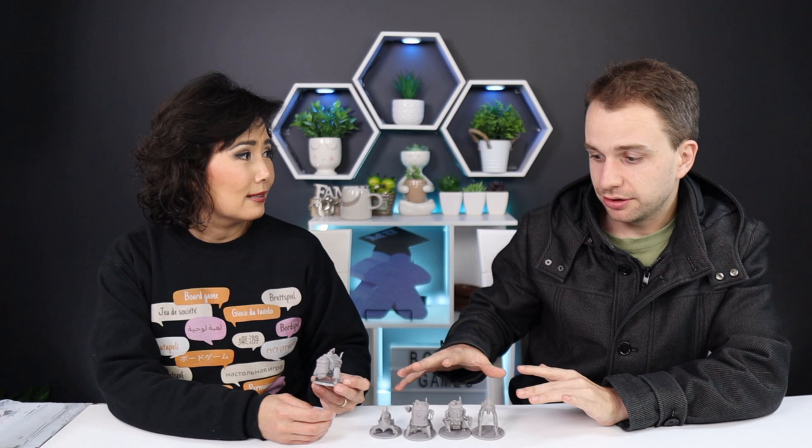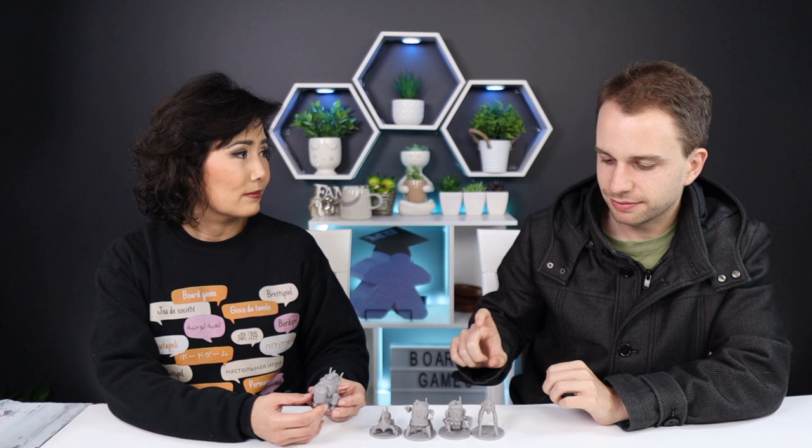We're just going to highlight the very major areas of these miniatures — probably not all of it because there's a fair bit of detail in these minis. We want to show you the basics on how to get started. In all our painting videos we try to focus on speed painting for people who like to play games more and paint less.